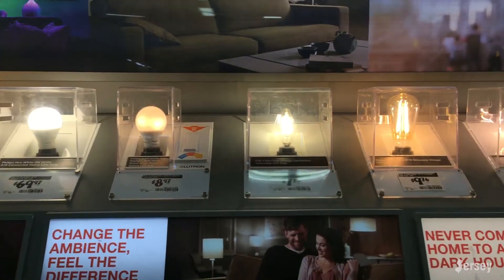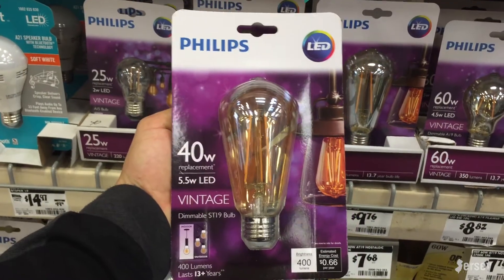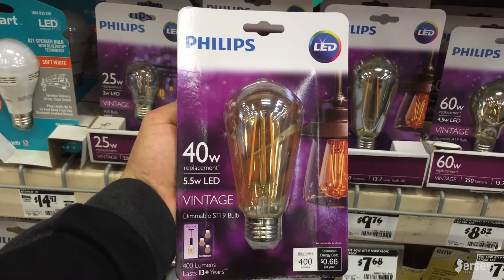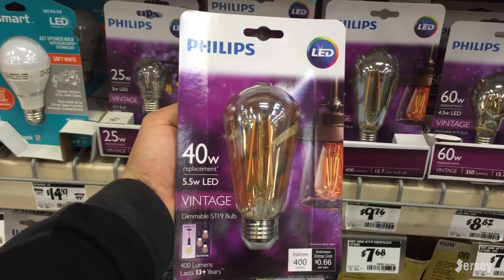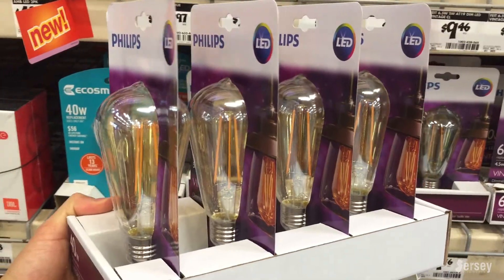There were a few options, but thankfully there was a display with this bulb so I could see what it looked like. I went with these Philips vintage bulbs because I was happy with the look and they were only $10 each, which I knew my client could fit into their budget. I bought six but we only ended up going with four because we thought it suited the space better.